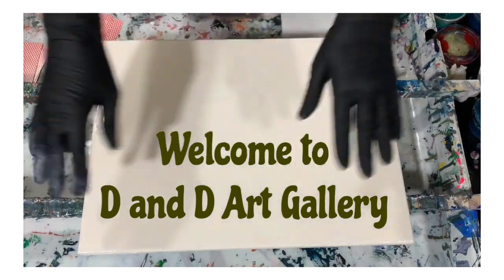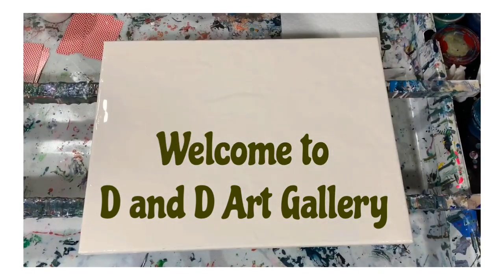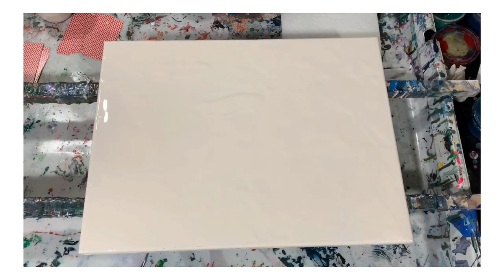Hi everybody, it's Deb from D&D Art Gallery. Today I have a 12 by 16 inch canvas. I'm going to do a swipe on it and it's going to be a practice for a commission job I have coming up. I just wanted to see how this combination of colors plays together and play around with it a little bit because the commission pieces are quite large. So let's go over my paints.